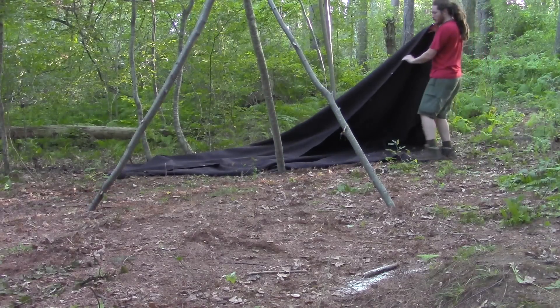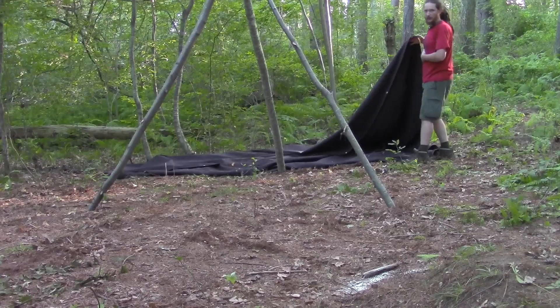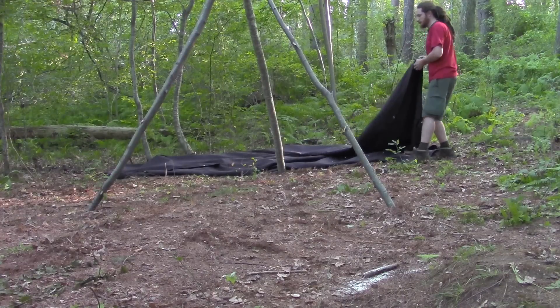This front edge, the long side of my rectangle, is my front door.